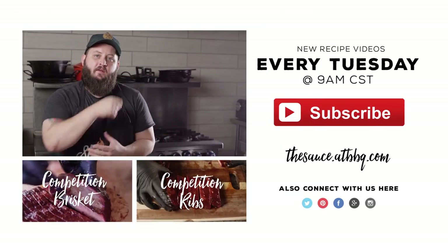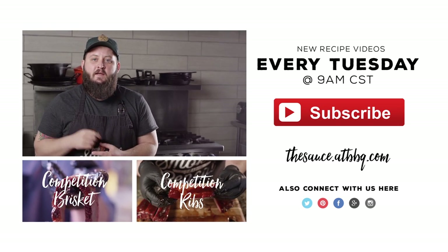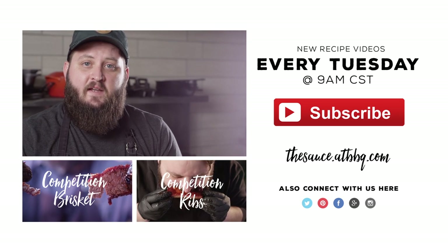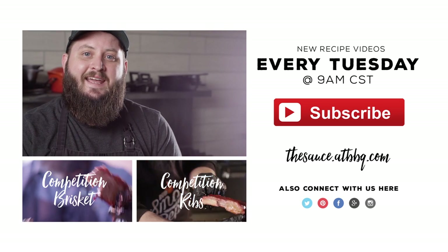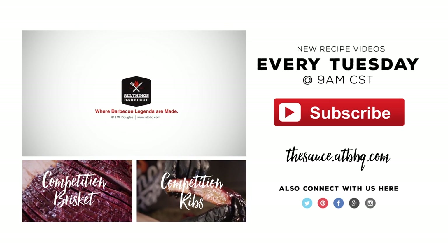Thanks so much for watching. If you enjoyed the video, please click the subscribe button. If you have any questions or comments, or there's anything you'd like to see me cook, let me know in the comment section down below. For more recipes, tips, and techniques, you can head over to thesauce.atbbq.com. All Things Barbecue — where barbecue legends are made.